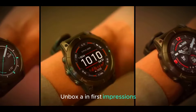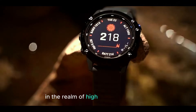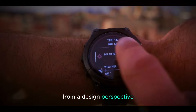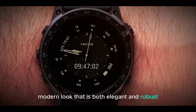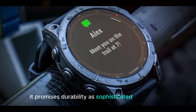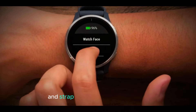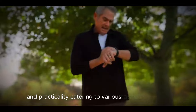The Garmin Fenix 8 represents a significant leap forward in the realm of high-end smartwatches, combining striking aesthetics with an impressive array of advanced features. From a design perspective, the Fenix 8 boasts a sleek, modern look that is both elegant and robust. Constructed with premium materials, it promises durability and a sophisticated appearance. The watch's case may feature materials like titanium or stainless steel, while the bezel and strap options offer a mix of style and practicality, catering to various tastes and needs.